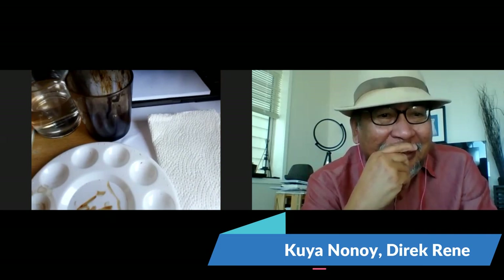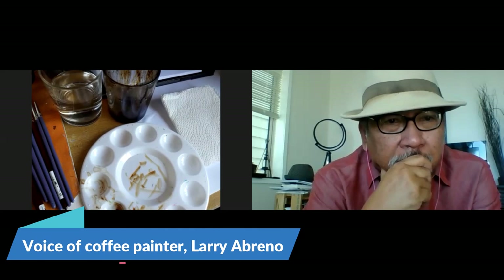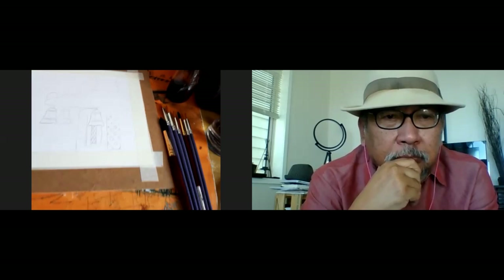It's a little bit messy because I've been using this. So this is my coffee, and I have water, and those are the coffees I've already prepared. These are the brushes I'll be using. I usually use round brushes, not so much the flat ones. Some people have three mixtures — a very light one, a mid, and a dark one. But for me, I just have my coffee and water and mix it up along the way.